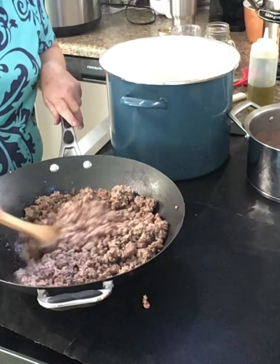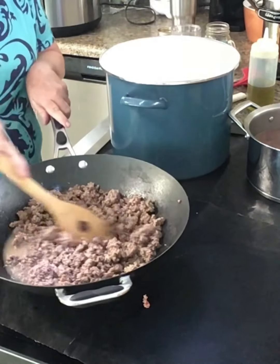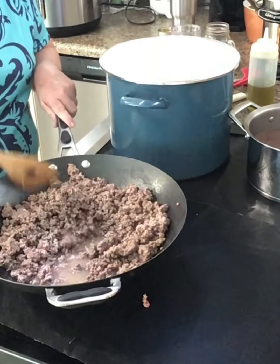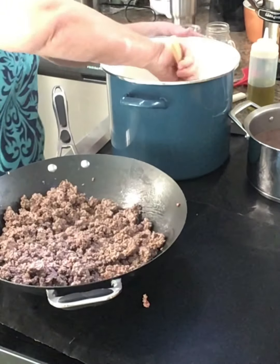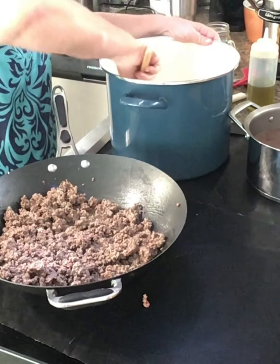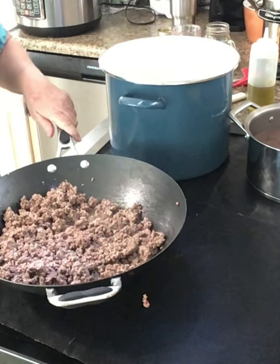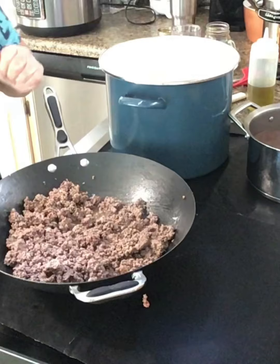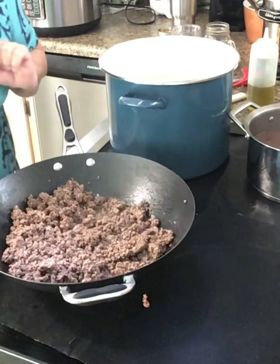I bought a little wok for the camper — haven't used it yet, I was looking for a small one for just me and Holly. My onions are browning here. Got my garlic peeled — I'm going to show y'all how I mince it up. I've got a garlic mincer.